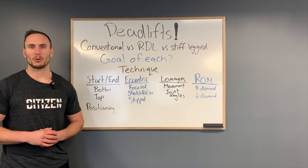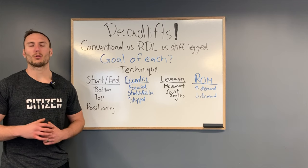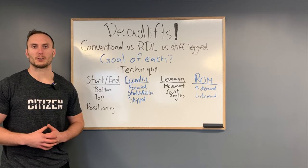From a technique standpoint, there are a few main things we can identify that differ between them — though from a global standpoint they're very similar. These four main differences are: the start and end position, the eccentric component of the lift, the leverages of the lift, and the range of motion utilized.